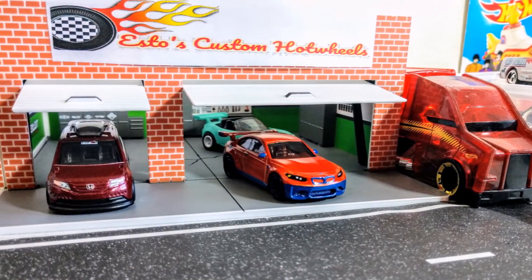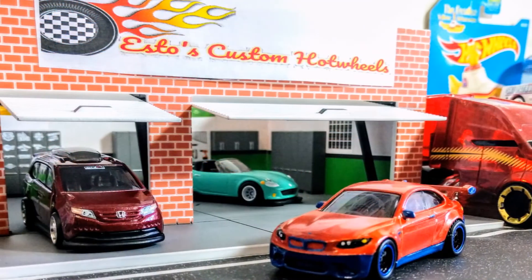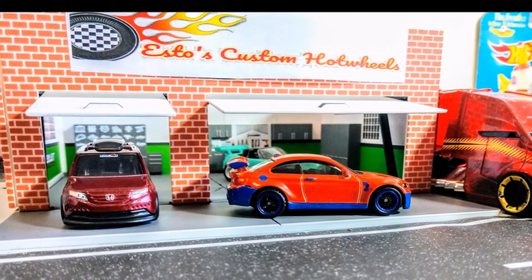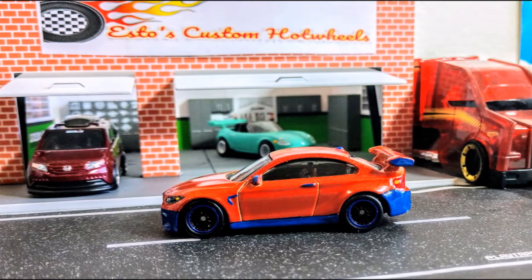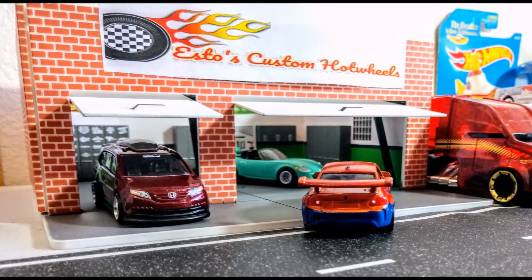Here it is coming out of the garage — that's Esto's Custom Hot Wheels garage! You guys leave me some likes or comments and let me know what you liked or didn't like about this video. I wanted to keep it short and simple — I did two cars this weekend and felt like I wanted to put both of them out there for you guys. Hope you really enjoy this video, come back and check out some more. Thanks!